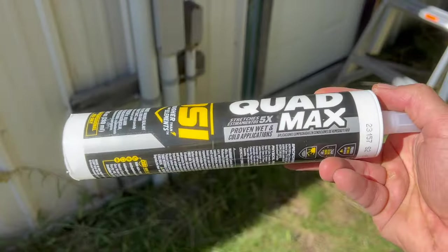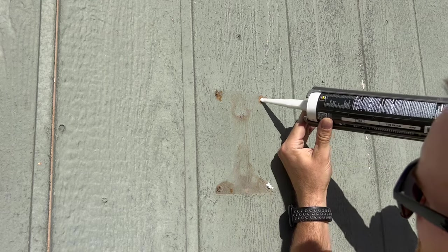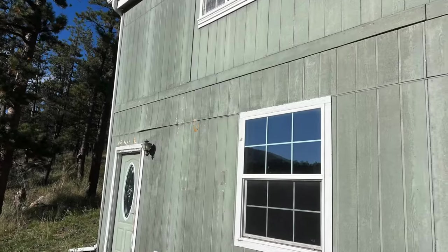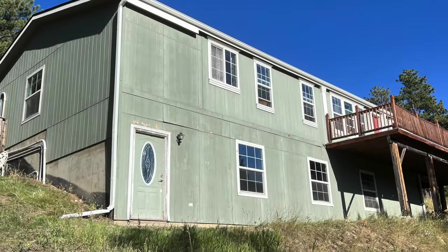To fill in the holes left behind, I used this quad max exterior sealant. It's definitely important to do this, otherwise you let rain into your home. I'll be painting over this later, but that's the whole process. The satellites are already off the house and it really makes such a difference for something so simple.